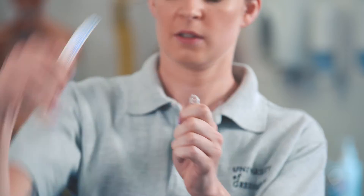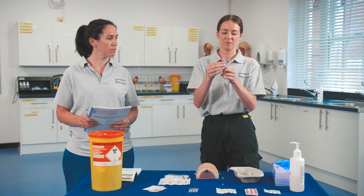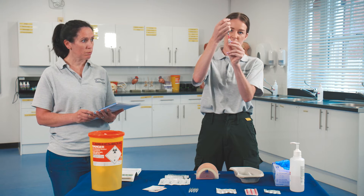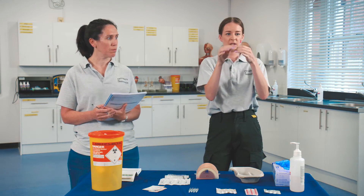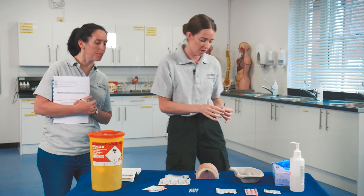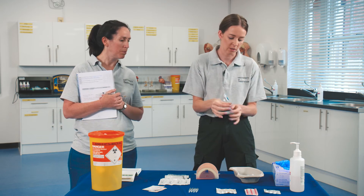You then want to prepare your drug. Sometimes a little of the solution gets caught in the neck — give it a shake so the drug falls to the bottom, then break it away from you and dispose of the top into the sharps bin. Draw back to half a mil — you only really need to draw up what you're going to use. Remove any excess drug, remove the drawing needle, check for any air bubbles by flicking the syringe so they rise to the top. Half a mil in there — attach it to the needle you're going to use for the injection and place it back in the dish.